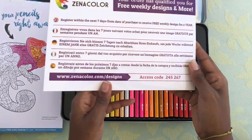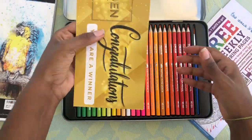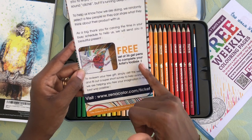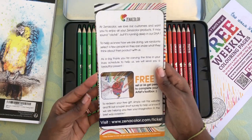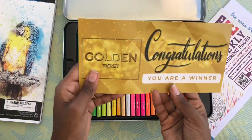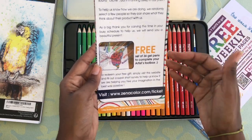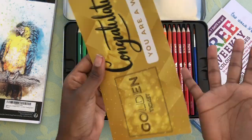They also have the instructions in different languages, which shows they're very conscious about who's purchasing their stuff. I also received this golden ticket — 'You're a winner. Congratulations.' This is for a free set of 36 gel pens to complete your artist's toolbox. Now, this is amazing, but because I didn't purchase these products, I'm not able to redeem these — they were sent to me for free. But for someone that did purchase these products and received something like this, it's amazing. You're getting a whole set of different products — 36 gel pens. That is a lot of gel pens.